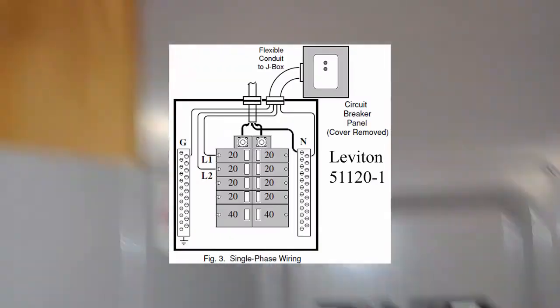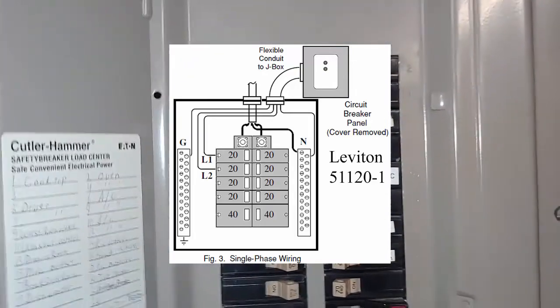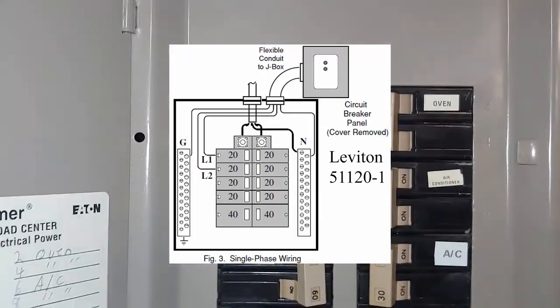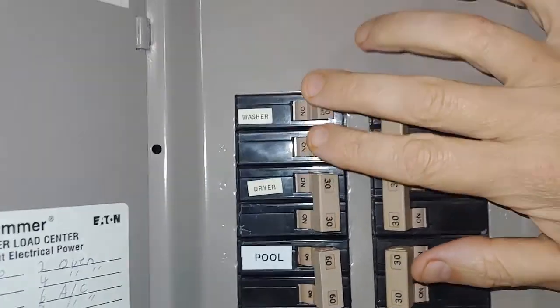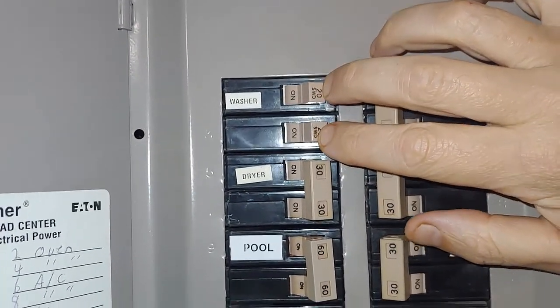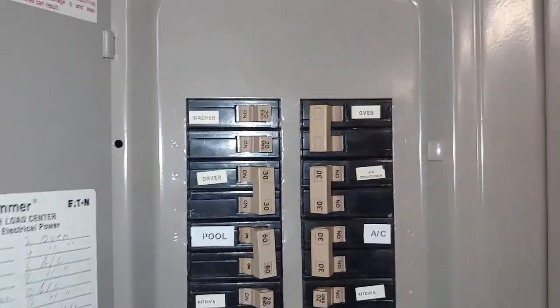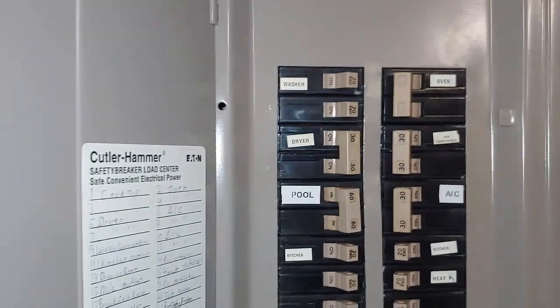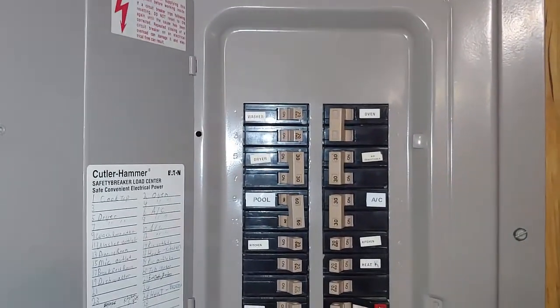So that is whole house surge protection with this type. Quite frankly, the easier one to install is the one I'm going to show you now. You simply remove two 20-amp breakers and put in a combination breaker. I also have an additional one on my pool system that protects everything out there as well.